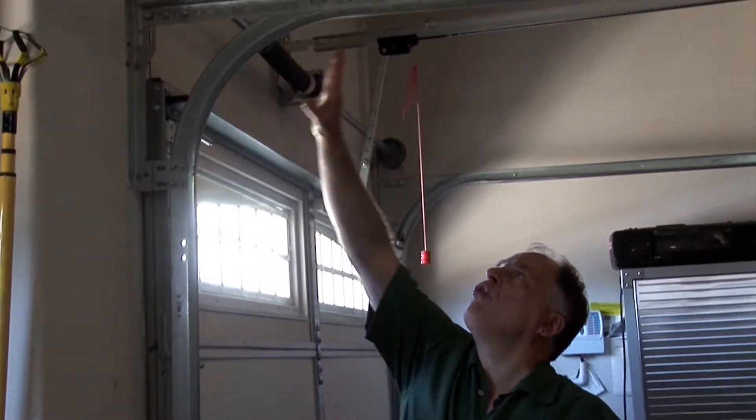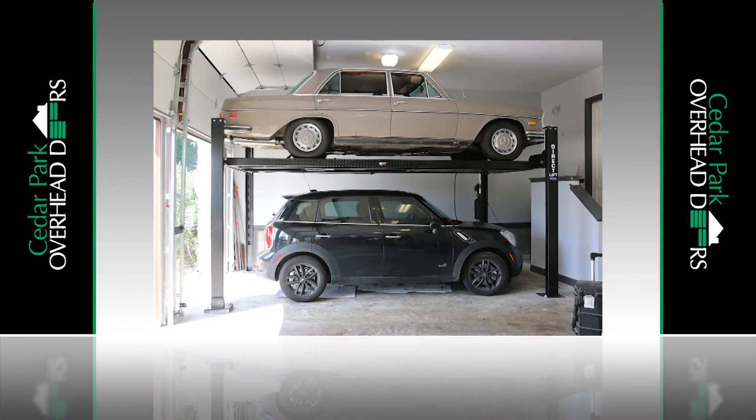So when you add a lift to your garage, not only do you have to put the lift in there but you have to find a way to make the garage door not intrude into the space. In the garage door world, we call that high lifting your garage door. What that means is we're going to come in, take this track, move it all the way up to the ceiling, and get rid of the garage door opener which would also intrude into the space.